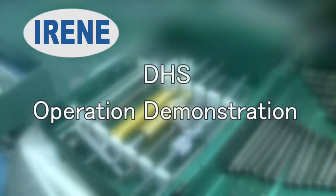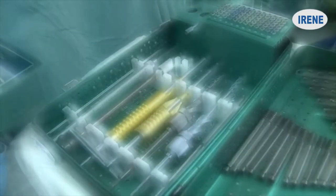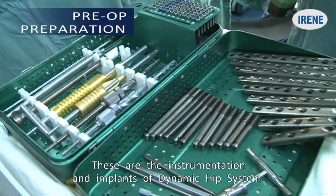Operation demonstration of DHS. These are the instrumentation and implants of the Dynamic Hip System.